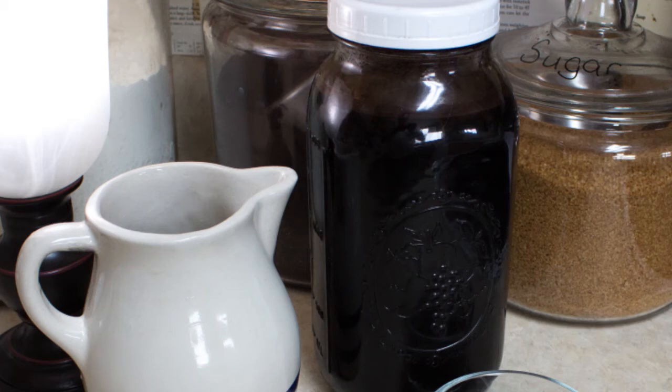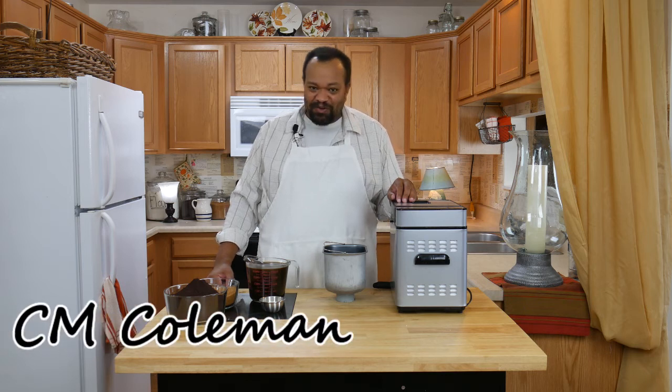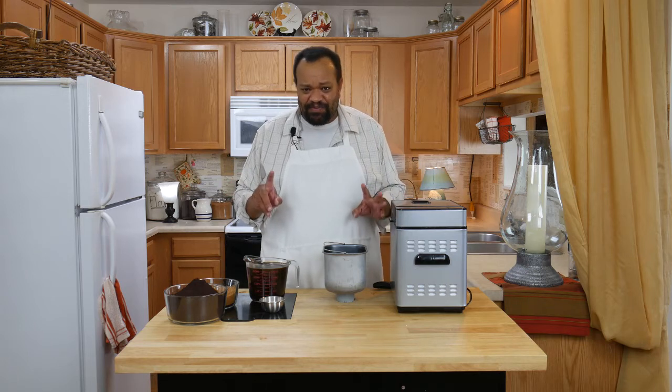Today we're making mocha syrup. Come on in. Welcome to my home. I love mocha — I didn't think I did at first, but I love this.